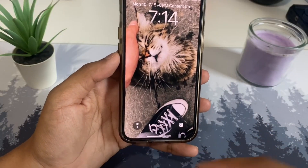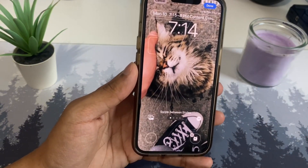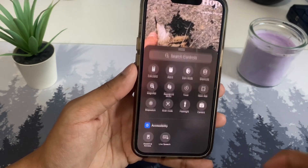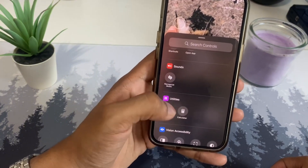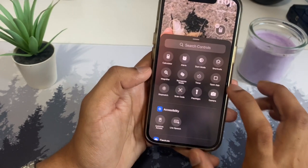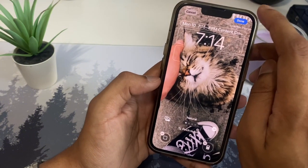On the lock screen, you can now change the bottom-left and camera buttons. Hold it down, tap 'Customize,' then tap 'Lock Screen.' Tap the minus to remove an existing button, then tap plus to add a new one. You can choose from many options — including Apple Shortcuts. For example, set the left button to 'Open App' shortcut and choose any app, then tap done.